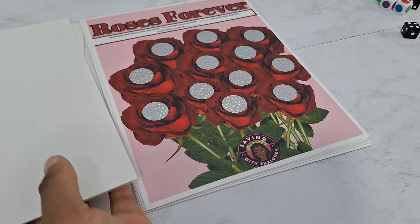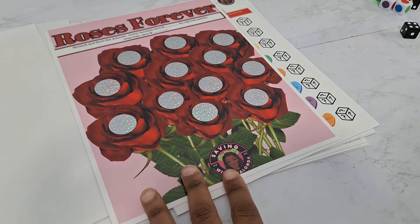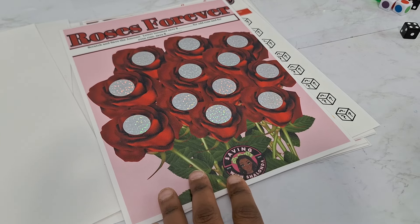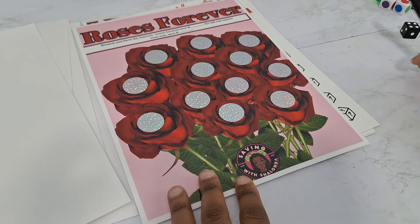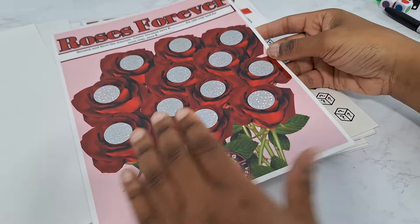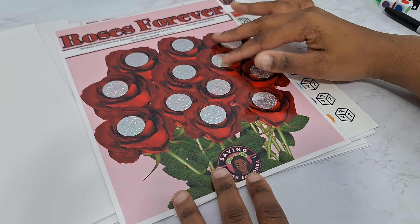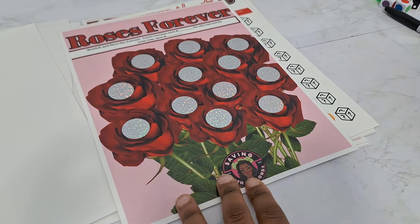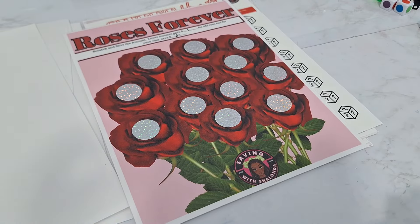Then you roll — say you roll a 1, you're going to be in this box, save 25 cents and color in a coupon. Roll a 4, save 50 cents and color in a coupon. That's how you do the minis. This is to prevent IOUs. This beauty here is called Roses Forever — those roses are jumping off the page, they're like 3D roses, absolutely gorgeous. I recommend getting it printed professionally at Alpha Depot, Office Max, Kinko's, or Staples on 110-pound card stock.